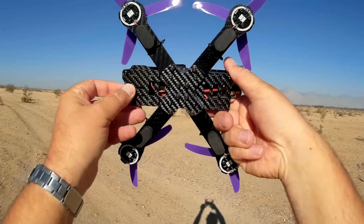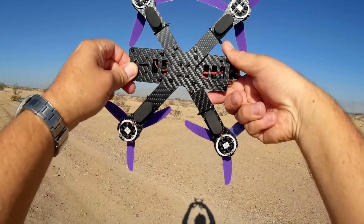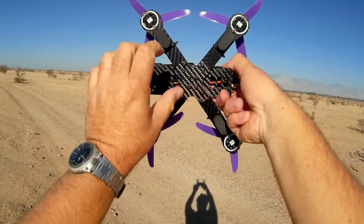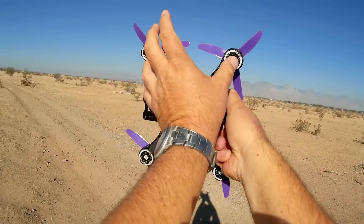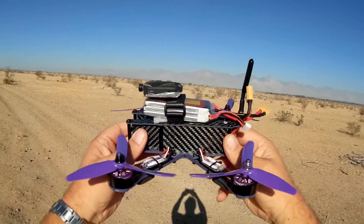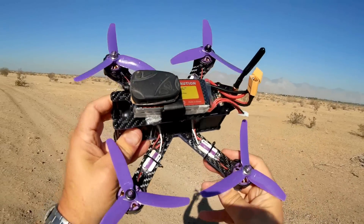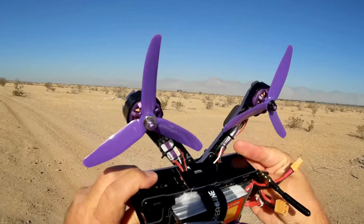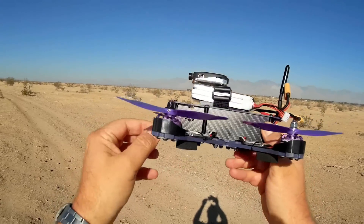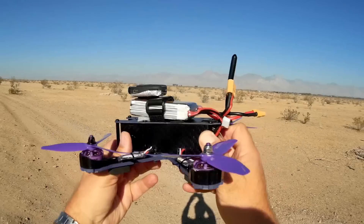Additionally, if we look at the frame of this quadcopter, it's an X-type frame. It's not a true X — it's kind of shorter in one direction than the other. Overall it's carbon fiber; the entire body is carbon fiber, with the exception of these metal attachment points on each part of the body.